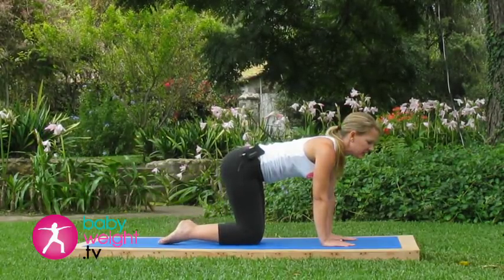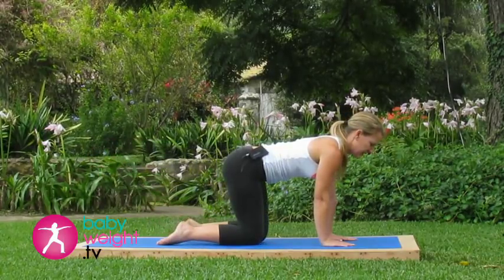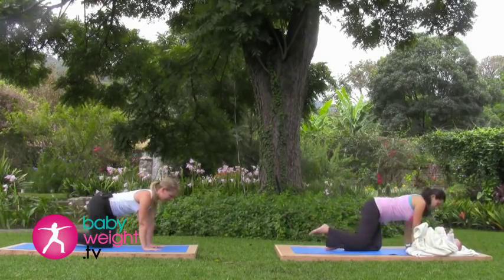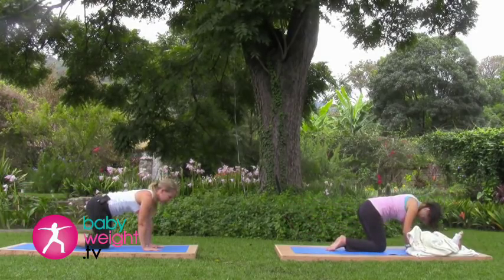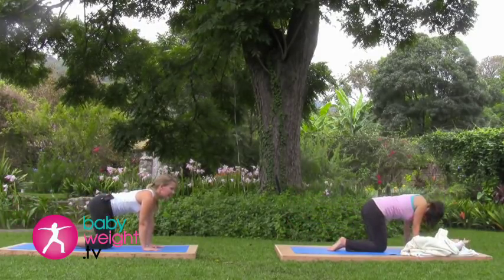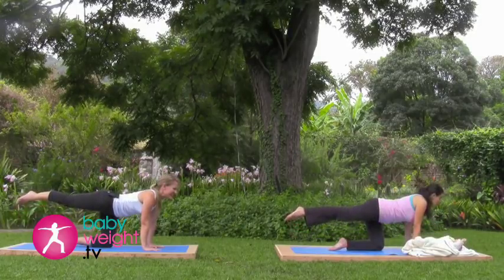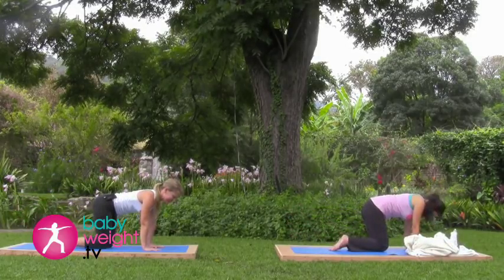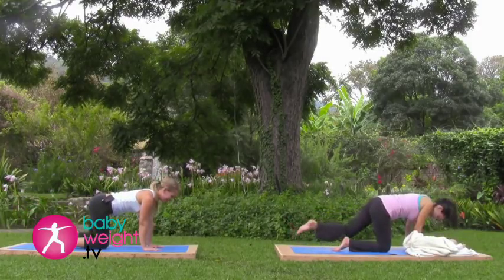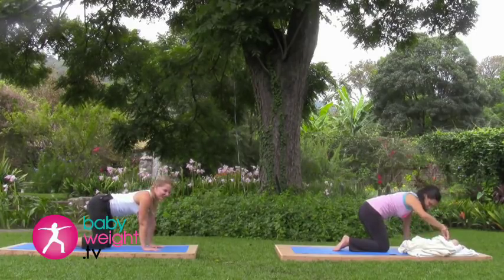Inhaling down, exhaling lift. Two more each side — inhale down, exhale right, straight leg. Inhale down, exhale left. Last one — exhale right, inhale down, shifting the weight.